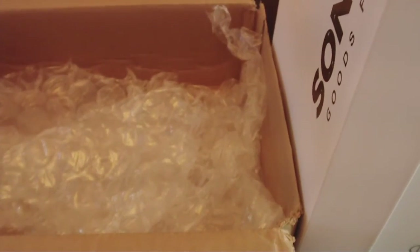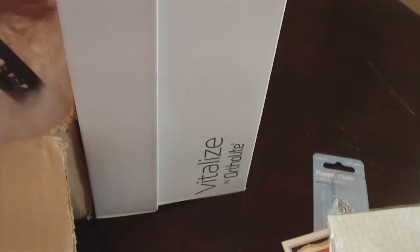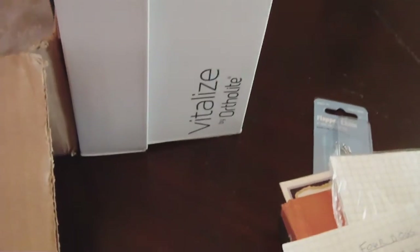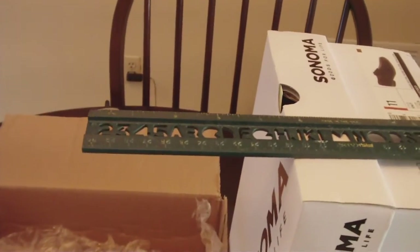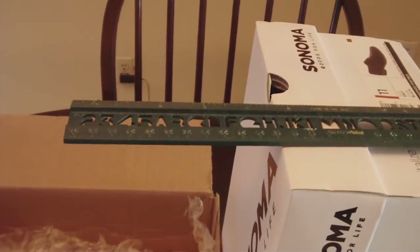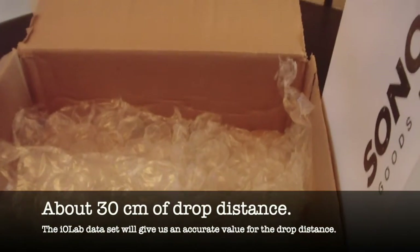I've measured the height of the shoe box at about 35 centimeters, and the depth of the bubble wrap is about five centimeters. So from the level of the straight edge into the bubble wrap is going to be about 30 centimeters of drop.